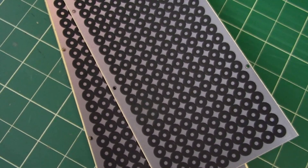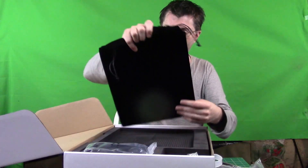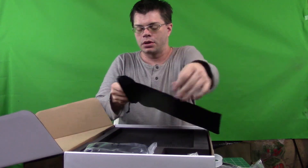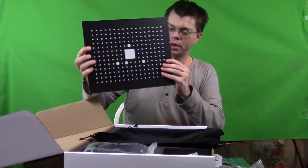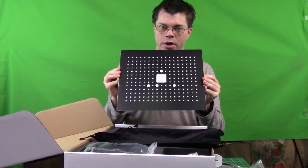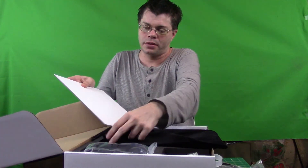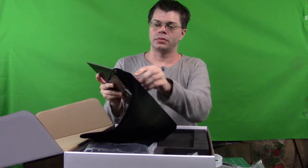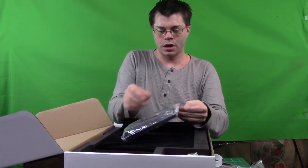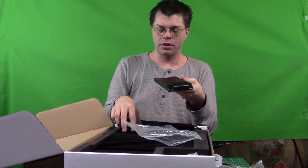These are little tracking stickers you can put on whatever you're scanning if you need a little extra help. We have a big felt package. And I believe this is - yes, this is a plate that you use for calibrating the device. We have a white side for calibrating the color balance and then the dots for calibrating the sensor itself. That's in a nice cloth felt bag so it doesn't get messed up.